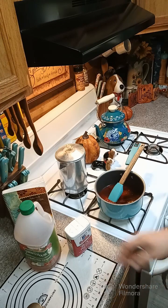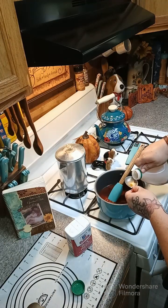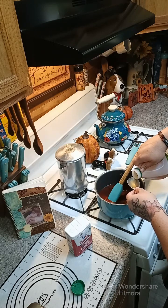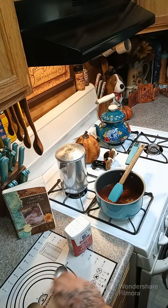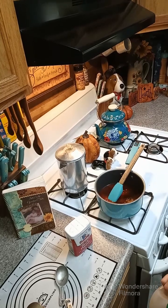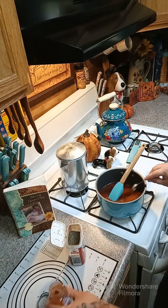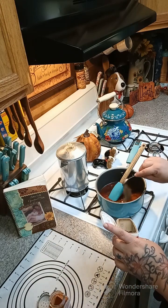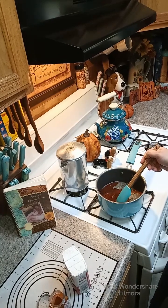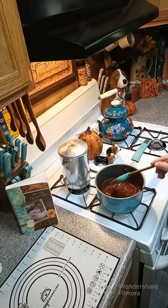We need one and a half tablespoons of apple cider vinegar. Now we're gonna need some smoked paprika — let's go ahead and add two teaspoons of smoked paprika, and then two teaspoons of black pepper. We're gonna bring this to a boil, and once it hits a boil we're gonna turn it down to a simmer and cook it for 15 minutes. All right, it came up to a boil — now we're just gonna turn the heat down and simmer this for 15 minutes.